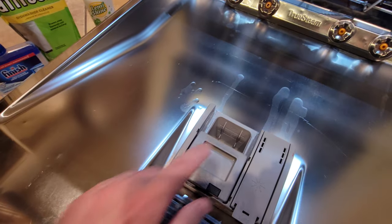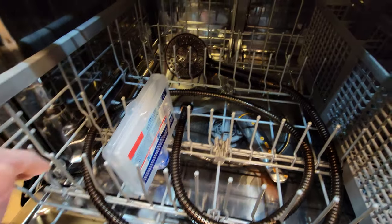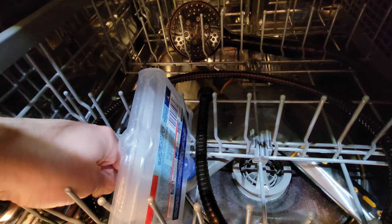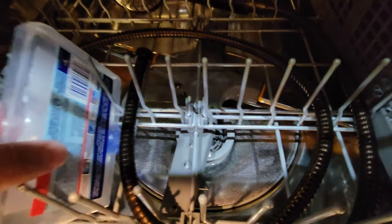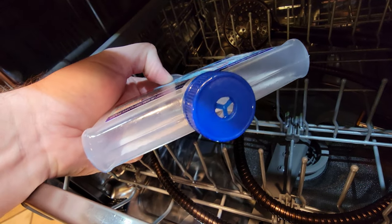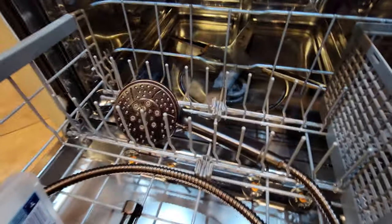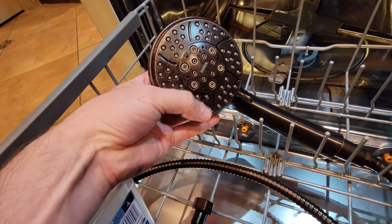If you use the citric salts or the Afresh, you'll pop it into here. If you use one of these, then put it into the bottom rack and position it so that when the spinner comes along — that spinner has little jets on it — you want those jets to hit the nozzle. There's a little wax plug in there, and you want to position it exactly so that when that spinner comes along, it's essentially shooting water right up into that area.